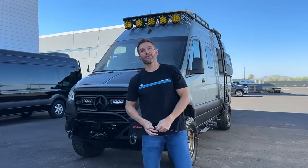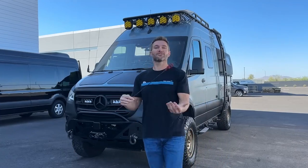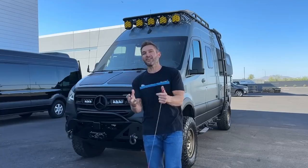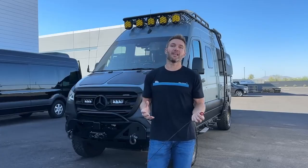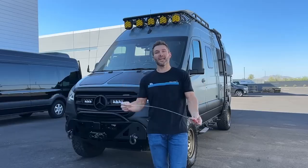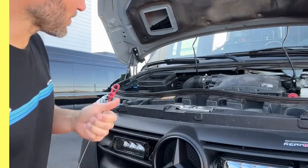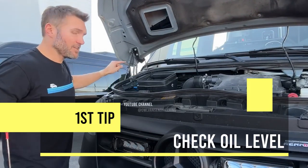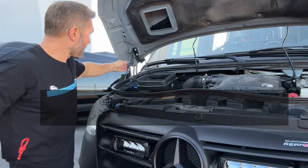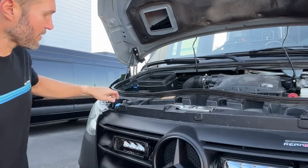If you are new to Sprinter vans — maybe you just purchased one or are considering it — there are a few idiosyncrasies about this van that are going to annoy and frustrate you if you don't understand them. In this video I will explain them. You'll notice the hood goes up on its own because of Owl's very own hood struts, which allow the hood to go up — very convenient.